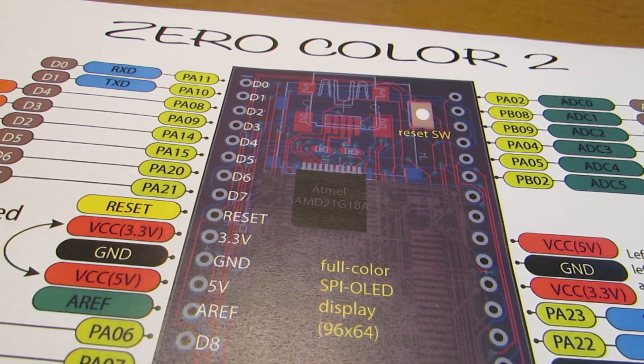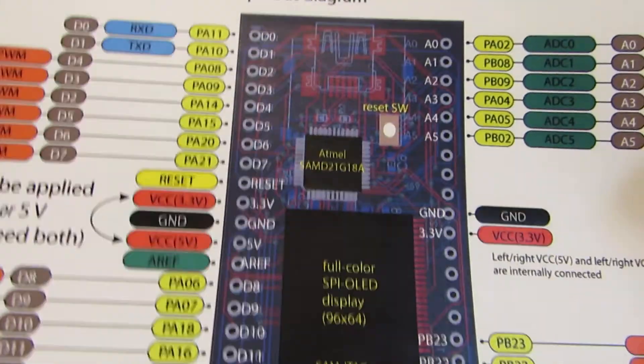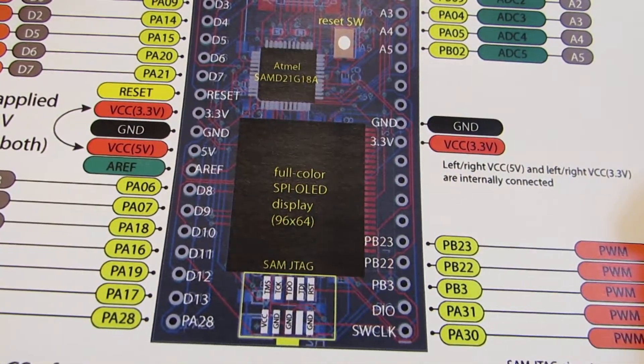Hello, today I'd like to introduce a new item — the Zero Color 2. In the previous version, the Ultra Zero Color, it doesn't have an I2C and SPI interface.